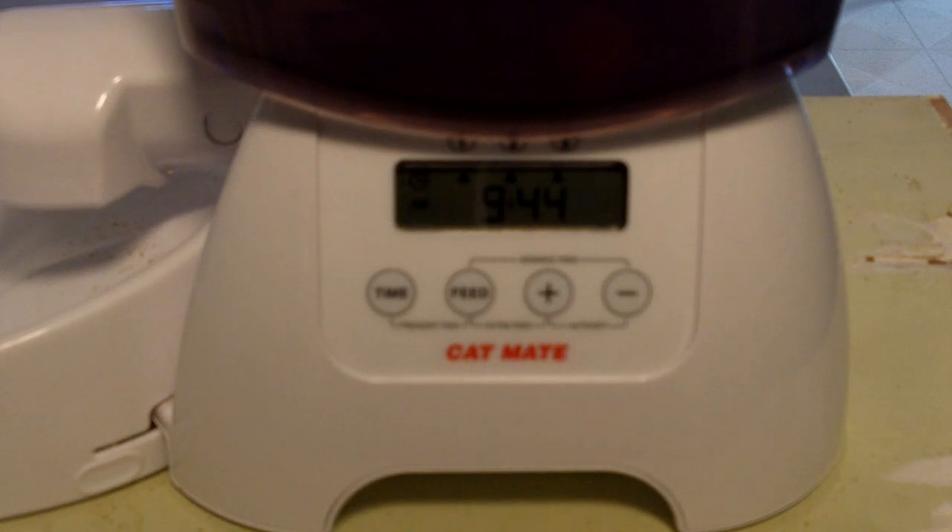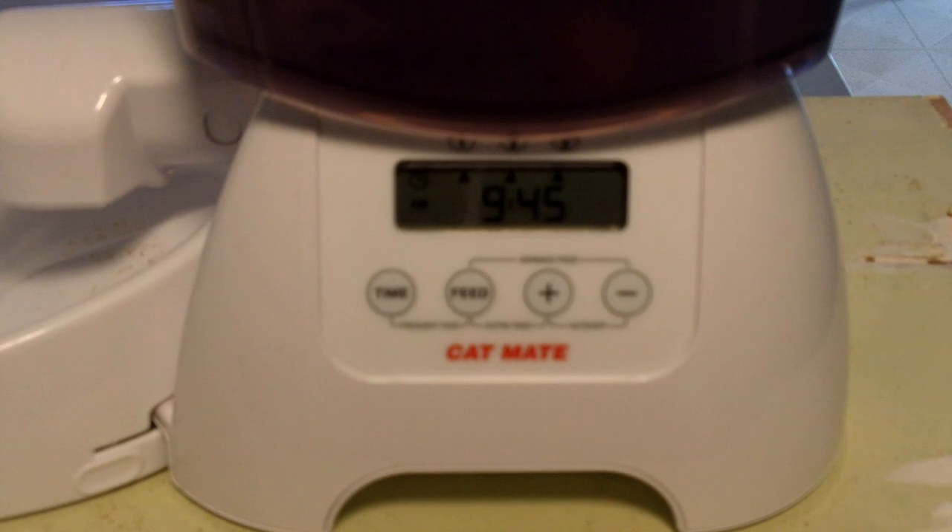Hello YouTube people. I am a proud owner of a Catmate C3000. I've been using it about a week and it's worked really, really well.